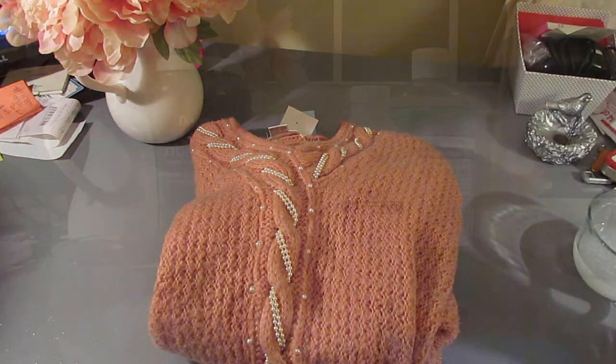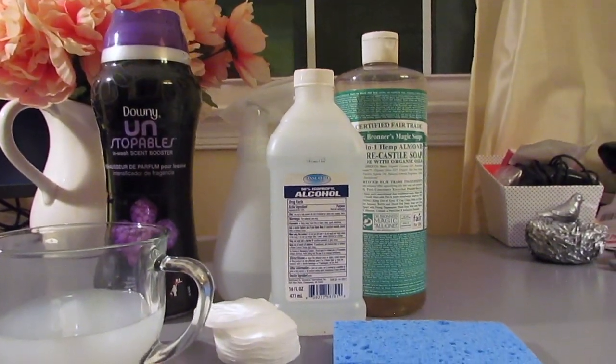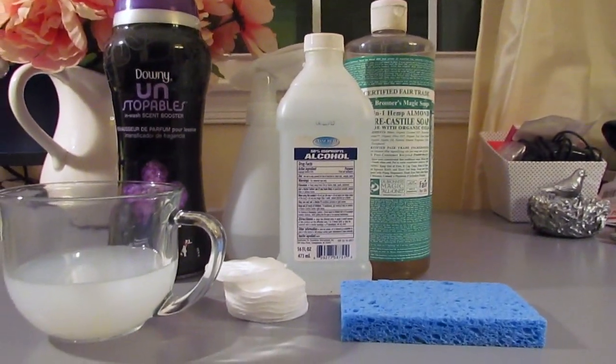I hope this video was helpful. These are my go-to items for cleaning my thrifted pieces — leave below what yours are.